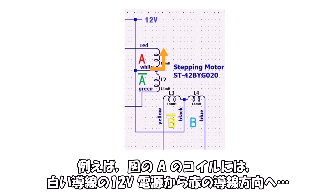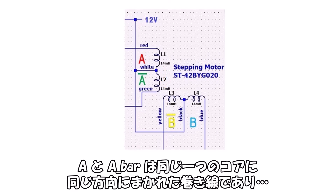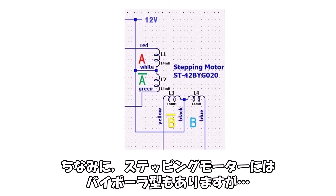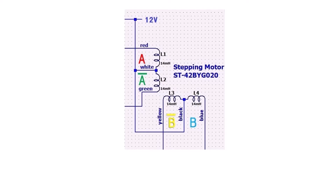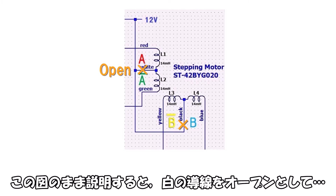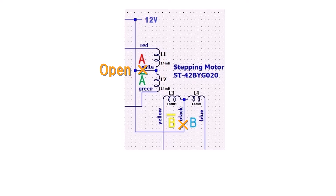In terms of coil excitation classification, this motor is unipolar type, meaning current flows in only one direction through a single coil. For example, coil A carries current from the white wire (12V supply) toward the red wire, and coil A-bar carries current from the white wire toward the green wire. A and A-bar are wound on the same core in the same direction, switching polarity between S and N. Bipolar type motors, by contrast, reverse current direction through a single coil via the drive circuit.